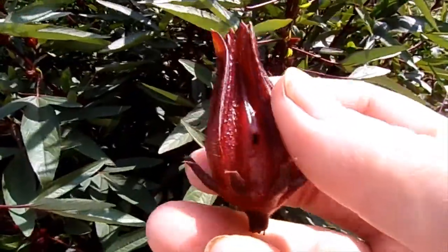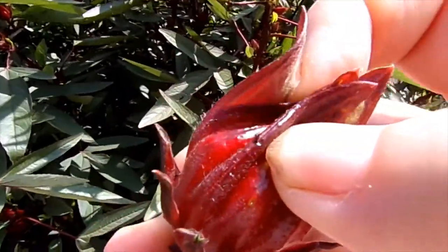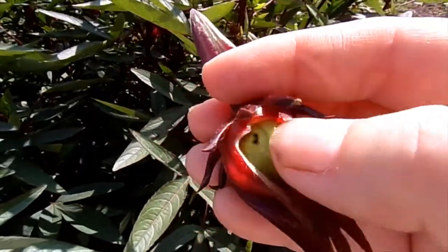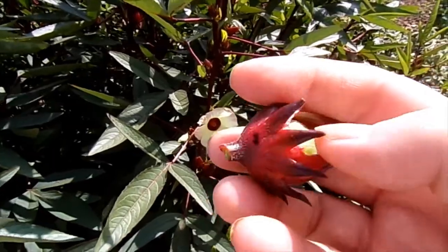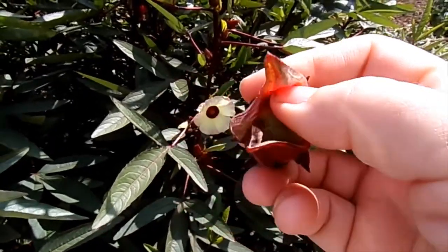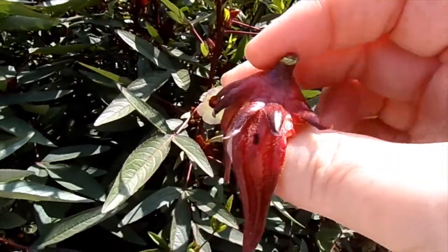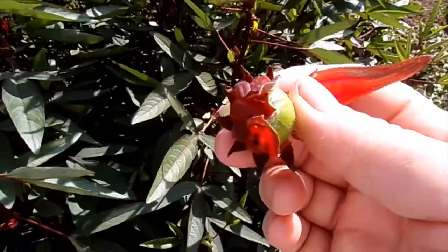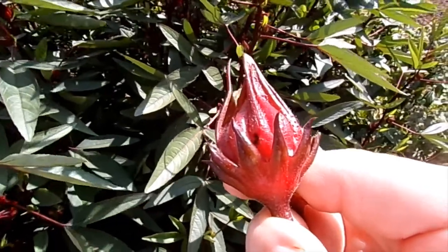This is what we're after. Now inside is a big old green seed. We don't want that — all we want are the leaves around it, so I'll cut around the bottom and slide the little seed pod out, and we'll put this in our food dryer. This makes the most wonderful cranberry-tasting tea, and it's beautiful for the holidays because it's so red — just a beautiful dark red.